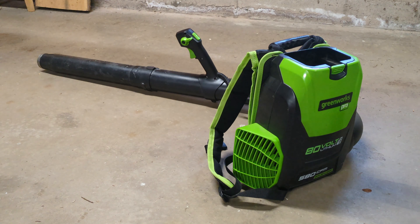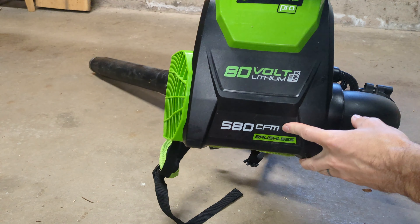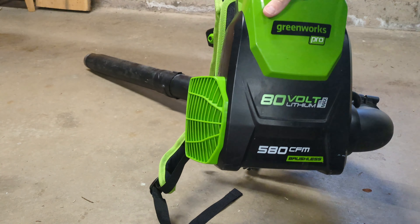It's a really nice backpack leaf blower. I've owned it for about five years. It is the older model which is 580 CFM. The newer version is 610.